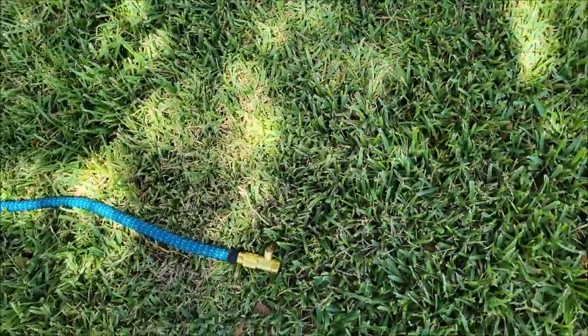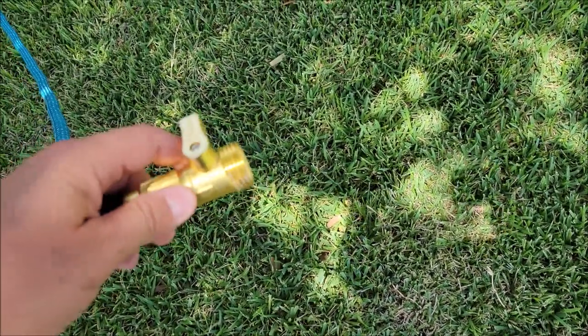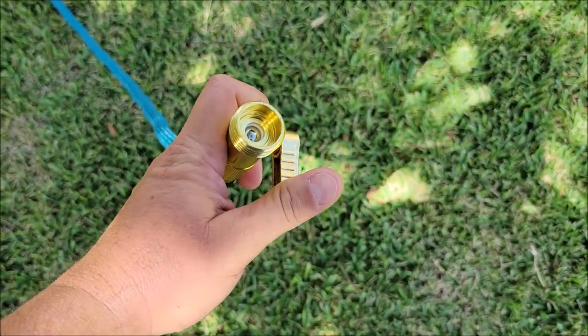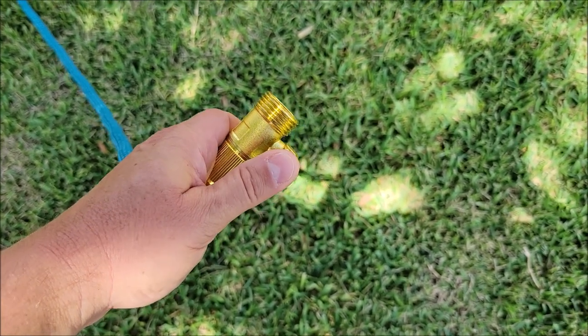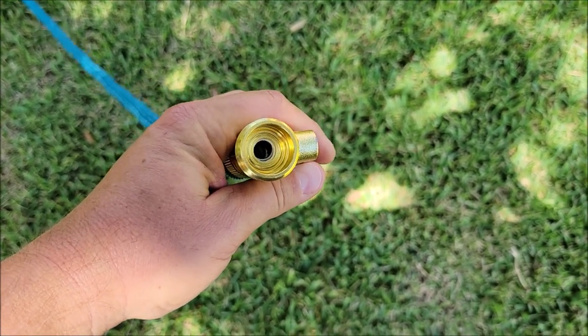Another thing I want to note is not only are these metal hose ends, but this hose end also has a shut-off valve on it. If you want to turn the water off, you can see the ball valve is closed — you just have it turned off. I don't have to install the multi-function nozzle to make sure the water is off; I can just use this valve right here. Of course if you want to open it, you just twist it and it's wide open.